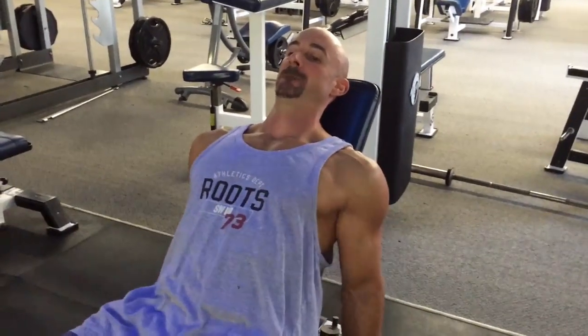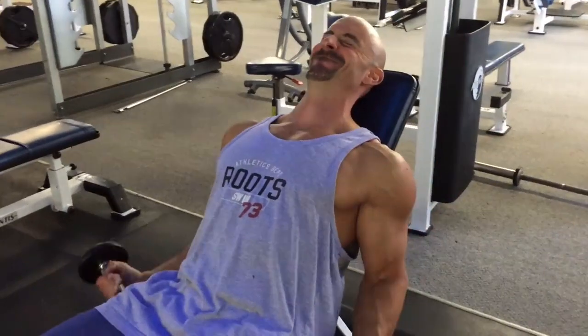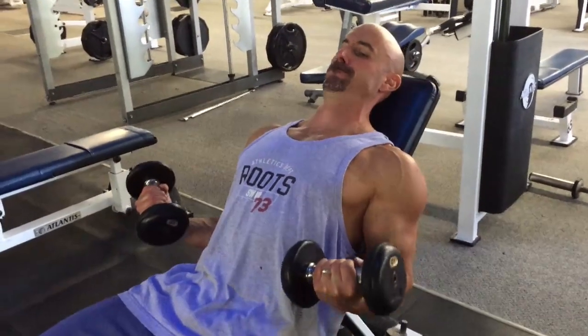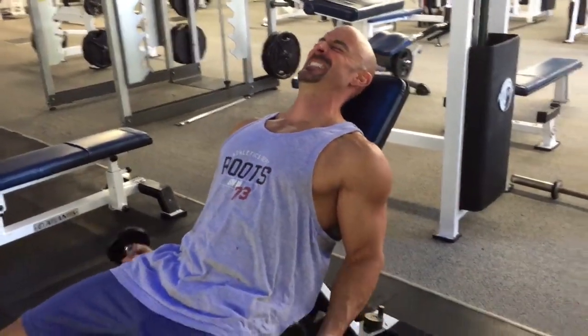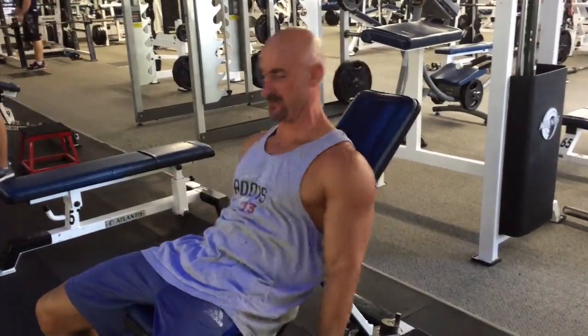It's all freaking good. This felt awesome — killer, killer freaking pump. Hope you enjoyed this workout. If you try it yourself, give me some feedback and let me know how it goes. Catch you next time. Have a great day.